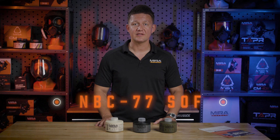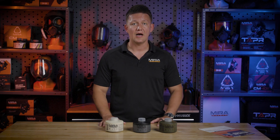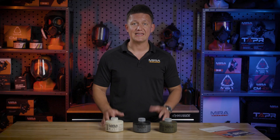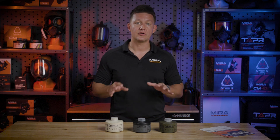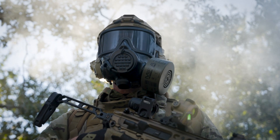The NBC77SOF is our flagship filter, and it's special because it covers three separate threats. It works on toxic industrial chemicals, it works on CBRN threats as well — which stands for chemical, biological, radiological, and nuclear — and it also has a DIN rated reactor which filters out radioactive methyl iodide gas, which is typically released during nuclear reactor meltdowns and other nuclear emergencies.